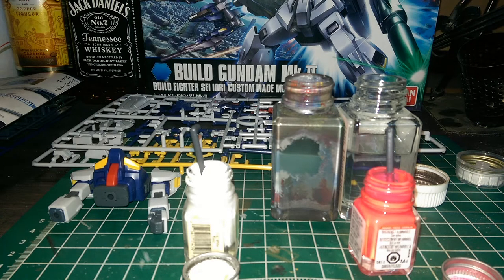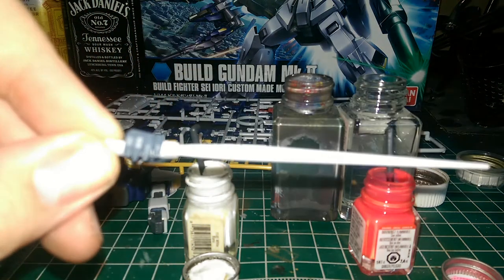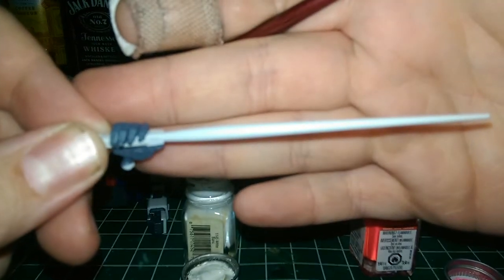Hello Gunpla fans, this is Joe of Joe's Gunpla, here with another video. It's going to be a short little tutorial on painting solid beam sabers.